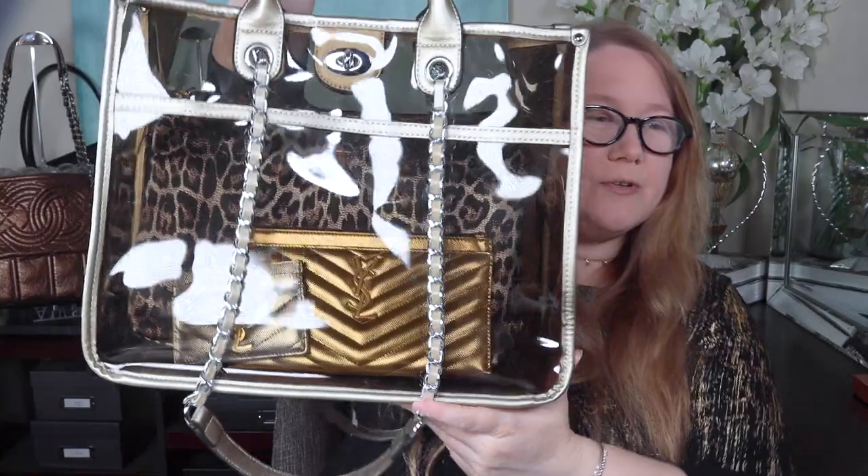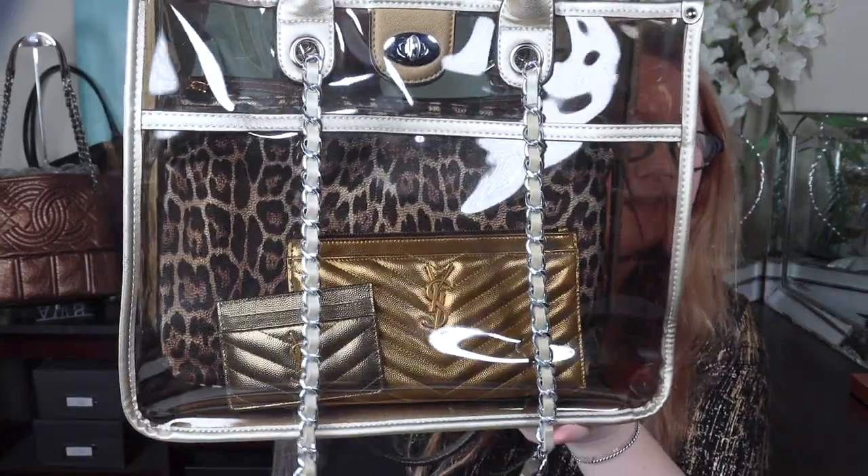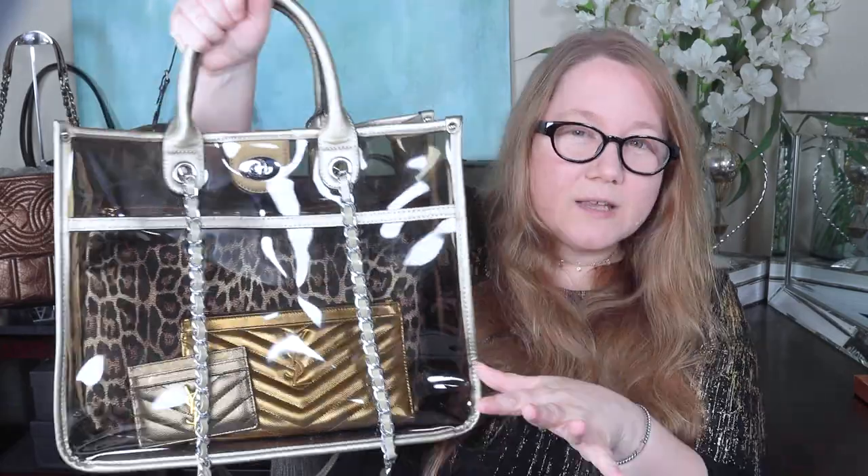Maybe a bill pouch, a smaller cosmetic pouch, a Pochette Accessoire, or a card holder you want to display up front. I won't fill the whole bag, but just to show you: the leopard pouch in the back, and the YSL bill pouch and card holder up front. Because this is a smoky PVC, it gives you a little bit of privacy but also a peek at your pretty items. And if you have some SLGs you want to see for yourself or be a little showy, that's a great way to do it.